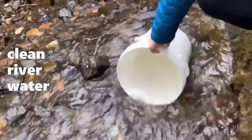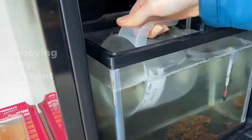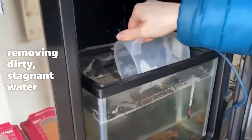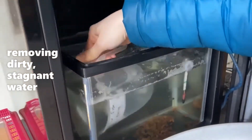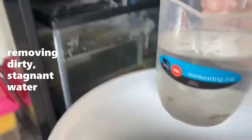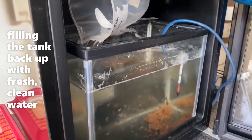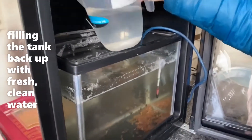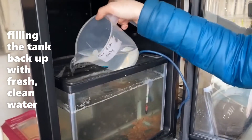The water in the tank gets changed once a week. We fill a bucket of fresh clean water from our local river, making sure we pick a spot that we know isn't polluted. We use an empty bucket to remove the water from the tank — about a third to a half of the water is taken out from the top where it's gone smelly and stagnant. Using the fresh water from the river, we top the tank back up with nice clean water. This provides the salmon with a safe, clean and happy home ready for another week.